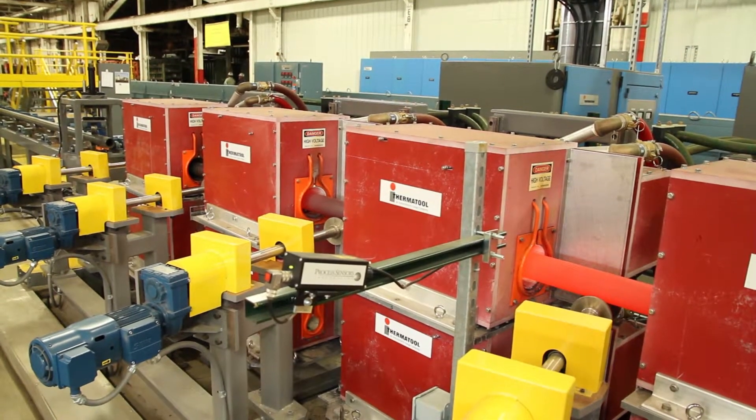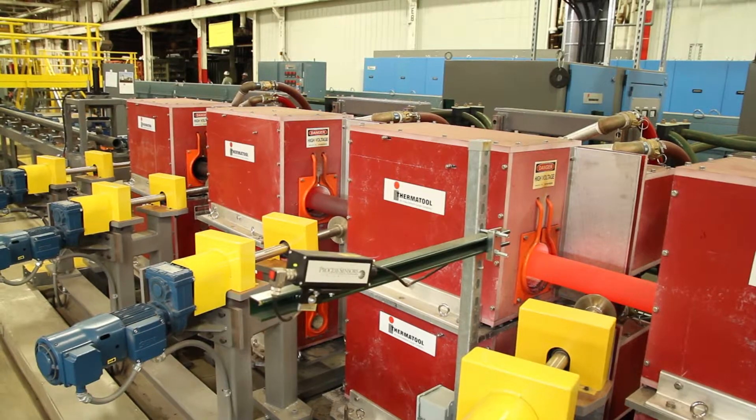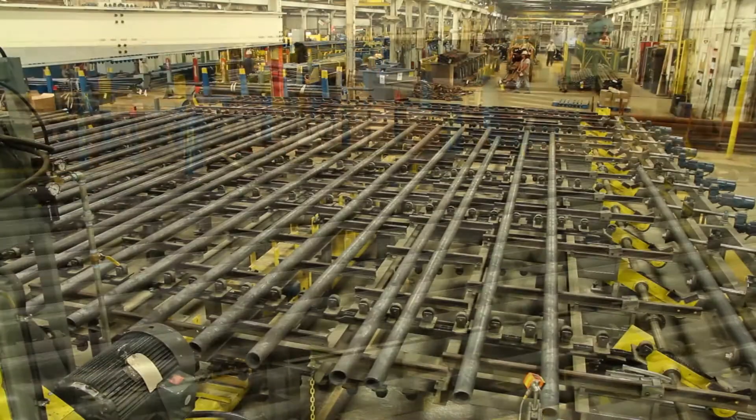Here at MST we do a variety of grades from your typical 4130s, 4140s, 1141s, up through and including 9 chrome and 13 chrome grades, to a variety of specifications for each customer, and we are open to doing just about anything.